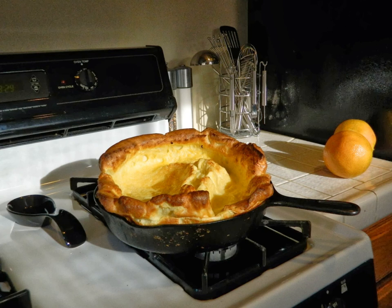A Dutch baby is a type of popover, although popovers are generally baked as smaller individual pieces, approximately the size of a muffin. Popovers may be savory, such as when cheese is added. A Dutch baby is very similar to a Yorkshire pudding, with a few differences. The Yorkshire pudding is more likely to be baked in individual servings, the pan is usually greased with beef drippings, and the result is never sweet.